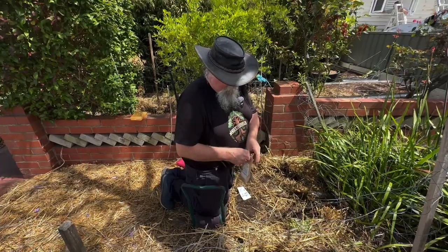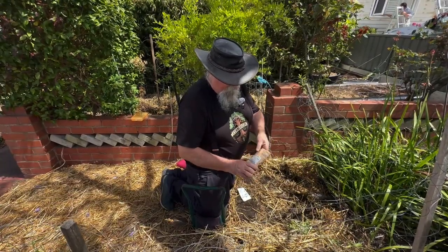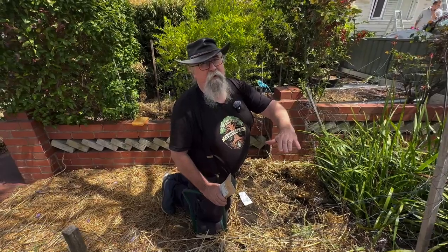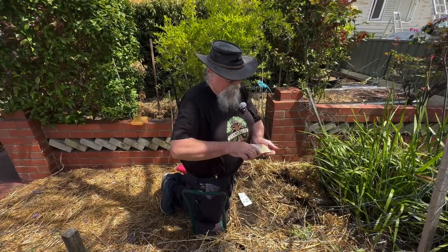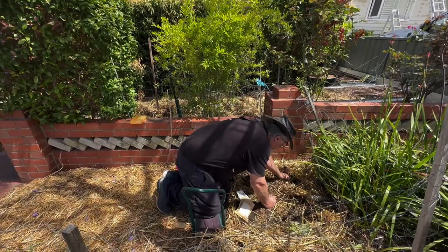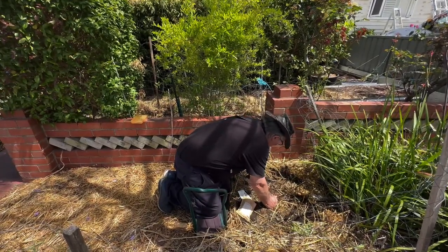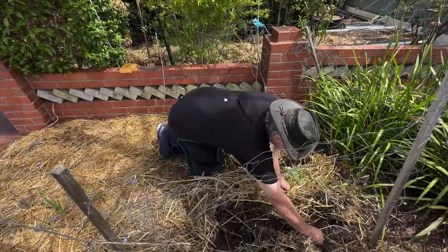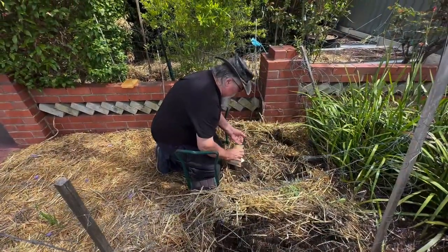Okay, so we've got three rows of corn in. We're going to plant some beans along the side of them. If we were doing this properly, we would wait for the corn to get to a certain height and then plant beans next to them, but out here I'm not overly fussed. So let's just pop a few beans around the place. There are our beans.